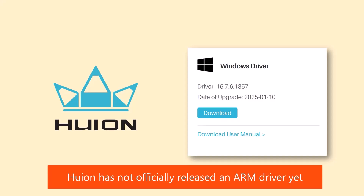And finally we have Huion. I want to make it absolutely clear: Huion has not officially released ARM support in their tablet driver. But I did decide to test their latest driver anyway to see if there was any improvement. So I downloaded and installed version 15.7.6.1357, which was released on January 10, 2025.